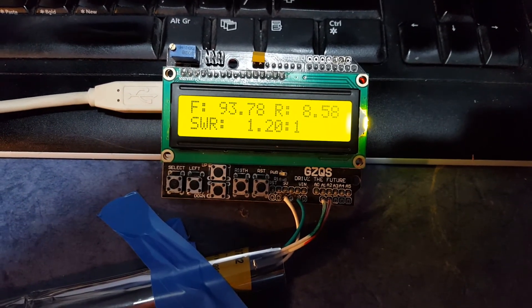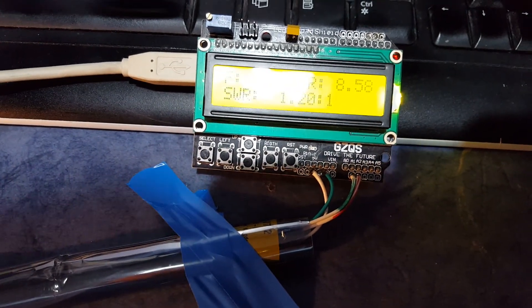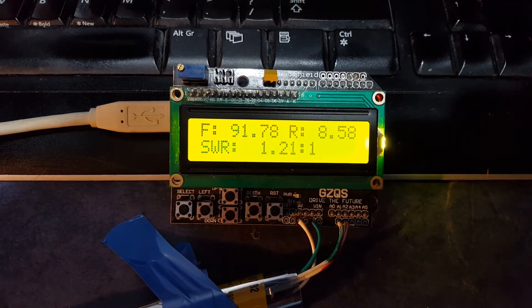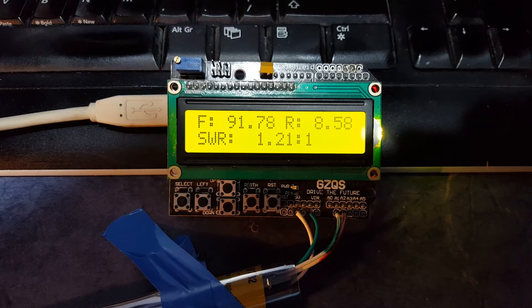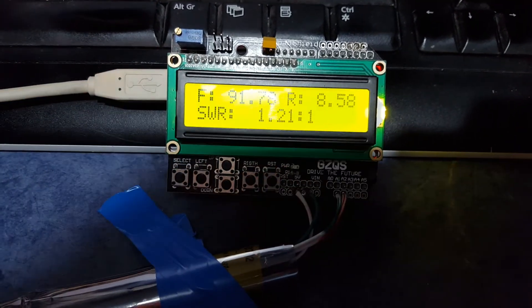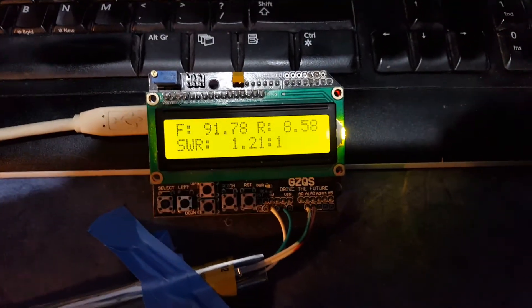I'm quite pleased with that. I know it's nothing particularly amazing but I'm quite pleased that it works at all. It shows the SWR of the antenna to be about 1.21 to 1, which is about what the radio is showing — 1.2 as well. So that's about it. Thanks very much and catch you further down.